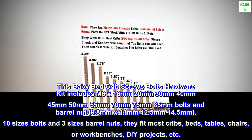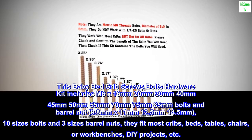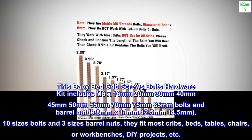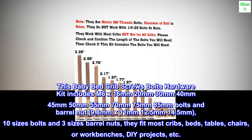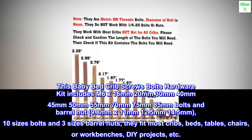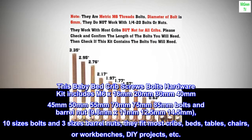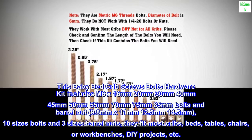This baby bed crib screws bolts hardware kit includes M6 x 16mm, 20mm, 30mm, 40mm, 45mm, 50mm, 55mm, 70mm, 75mm, 85mm bolts and barrel nuts in sizes 9.8mm x 11mm, 12.5mm, and 14.5mm.